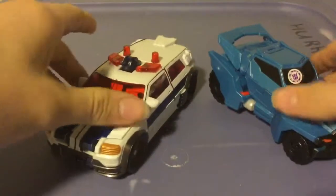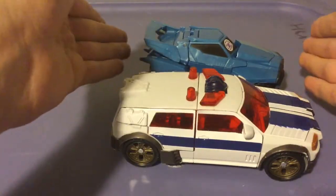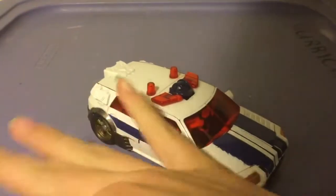Here he is next to Steeljaw. The Steeljaw is bigger but a lot smaller lengthwise. So he wins in one section and loses in another — that's just Steeljaw being small.